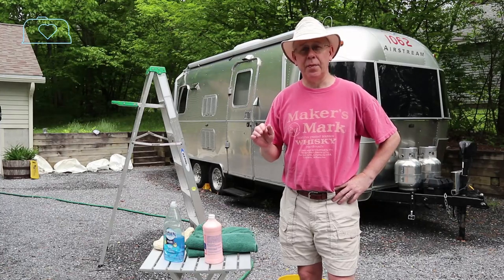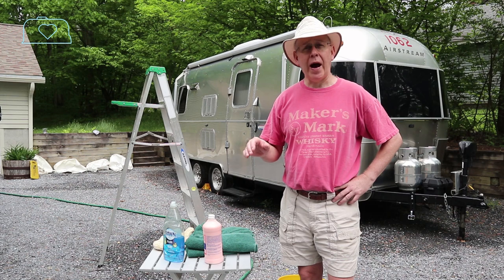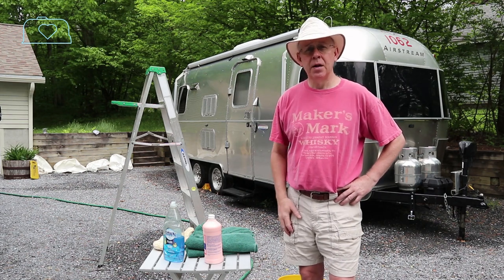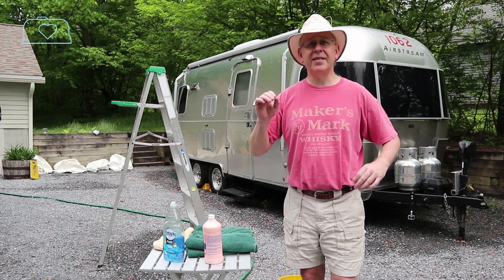Welcome to this week's episode of Love Subbing. In this week's episode I'm going to show you how I wash and wax my Airstream trailer. Let's go ahead and begin with the most important part: the day you choose to do this.